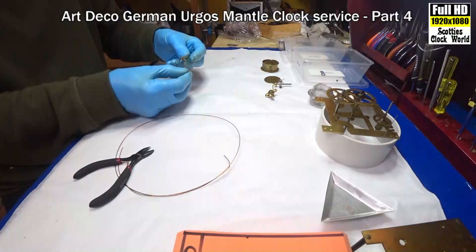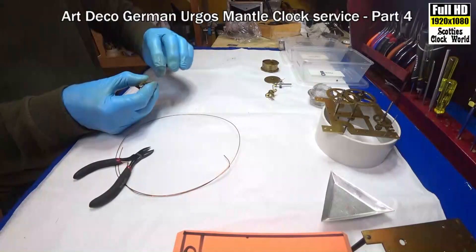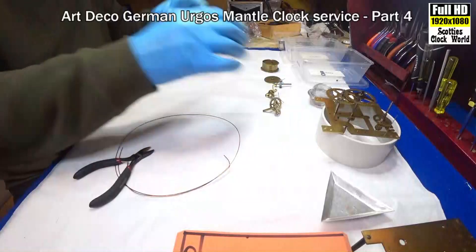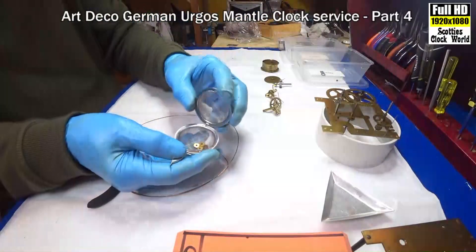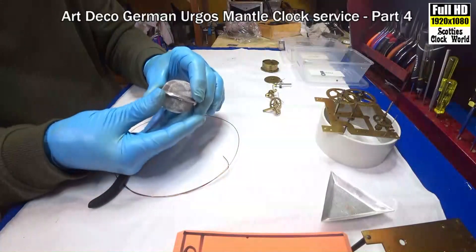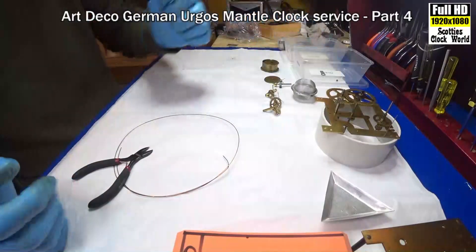We'll get the wheels in a moment. I've already put the nuts in a little tea strainer bag, which keeps them together so they don't drop into the bottom of the ultrasonic.